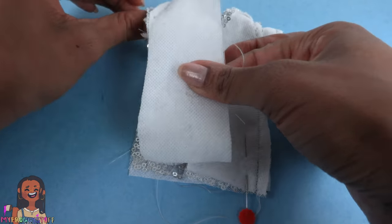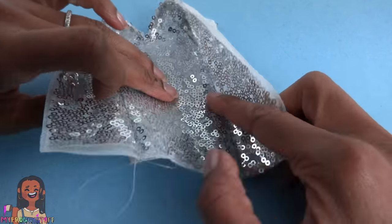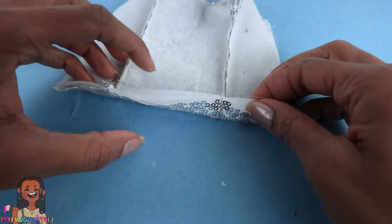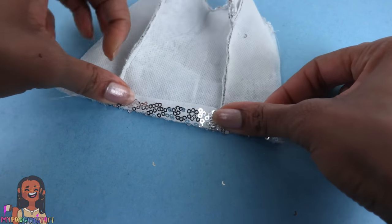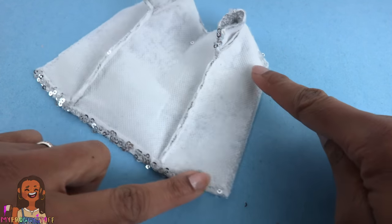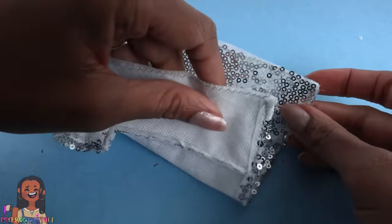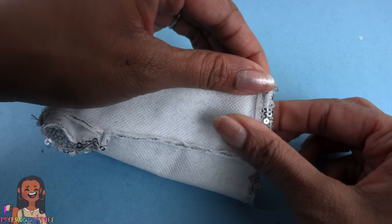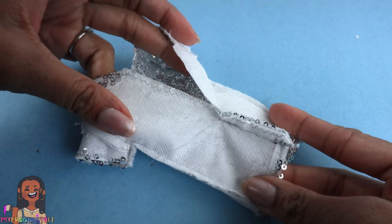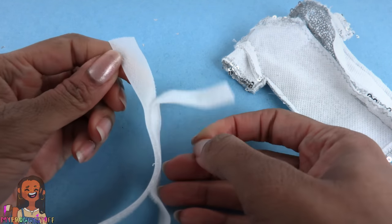Take the back panel, flip it over lining up the sleeve and the side, and sew a line from the edge of the sleeve all the way down to the bottom. Make a small cut under the arm to release the tension, then repeat on the other side, then trim off the excess. Now we are going to open it up, turn it over so the good side is facing down, and flip up the bottom and sew a straight line going across.